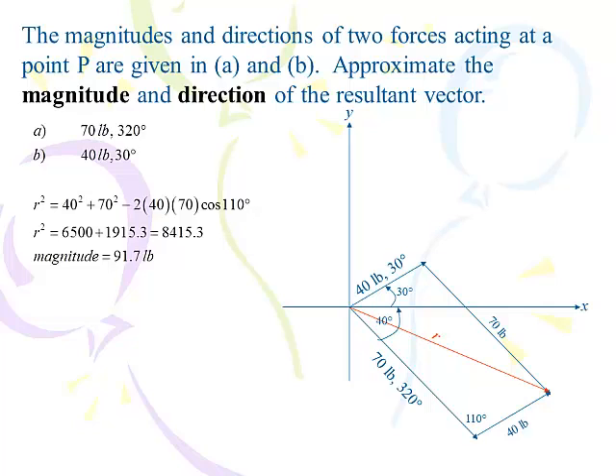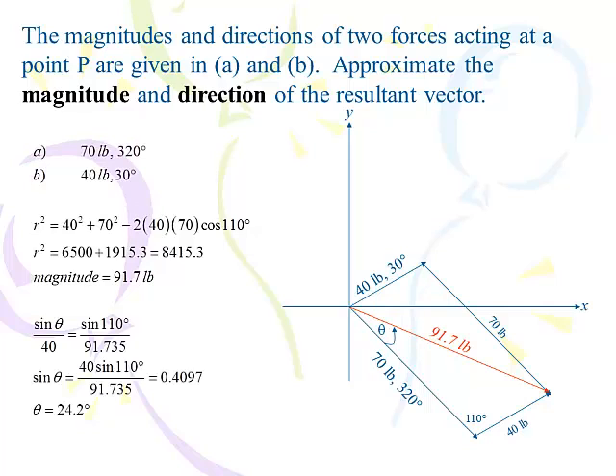That's relatively what we had done in the previous lesson. Now let's figure out that angle from the positive x-axis all the way around to R — it's down there in quadrant 4. It's already 320 degrees from the positive x-axis to the 70-pound force, so I'm only missing theta: the angle from the 320-degree vector to my R. If I can find theta, I can just add it to 320 and I'm done. Using law of sines: sine of theta over 40 equals sine of 110 degrees over 91.7. Cross-multiplying and dividing, theta comes out to 24.2 degrees.